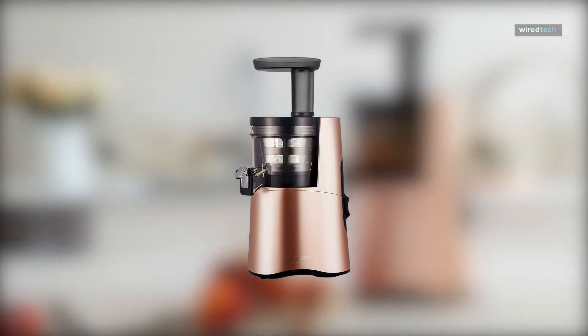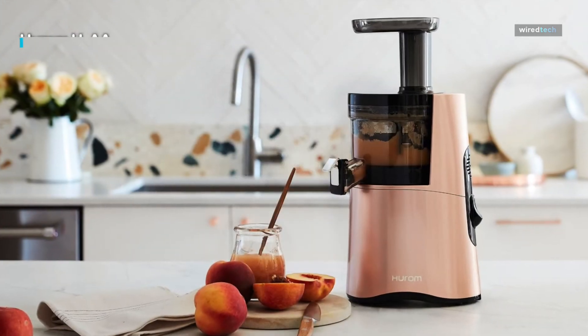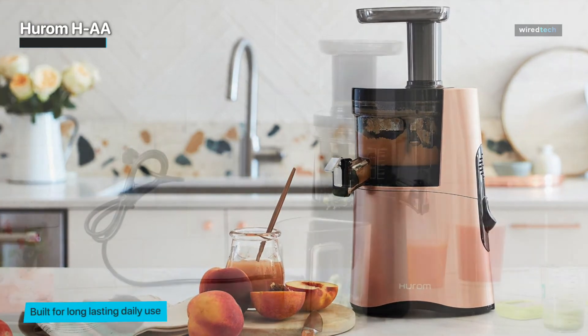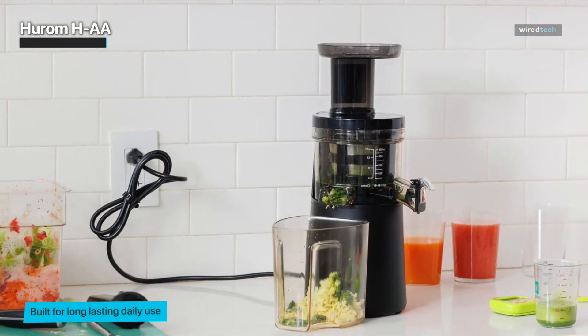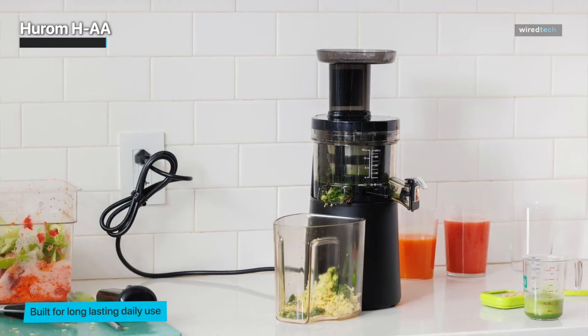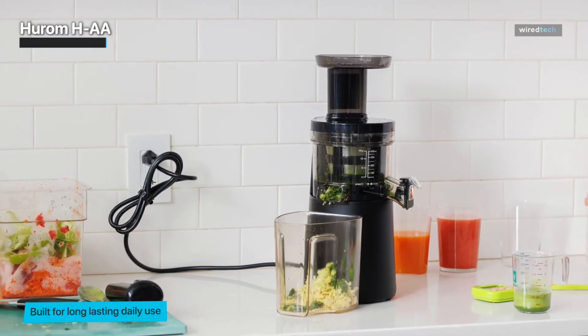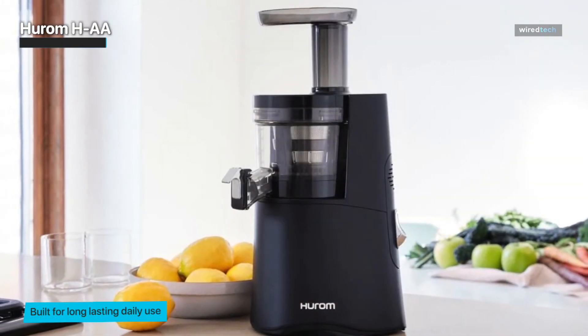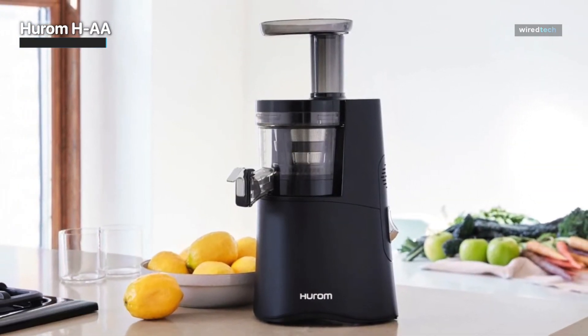Hurom HAA. This high-end masticating juicer is Hurom's flagship model and stands out for its sleek design that comes in three colors: white, matte black, and rose gold. The Hurom HAA is one of the best masticating juicers, producing a large amount of juice. It is designed to mimic hand squeezing of juice like citrus and operates at 43 rotations per minute.